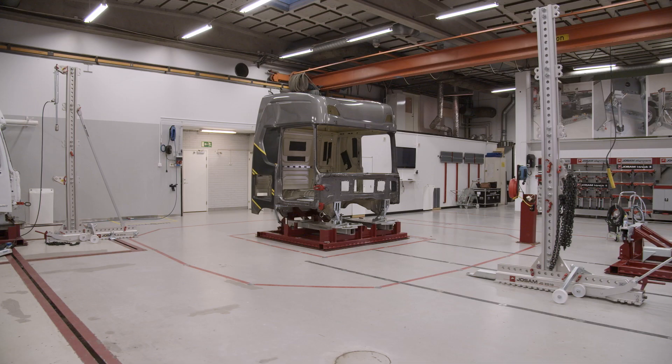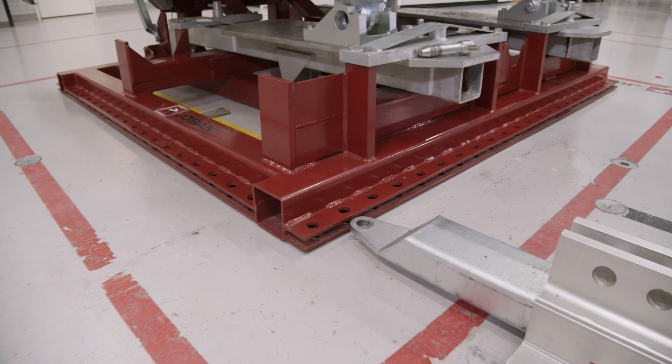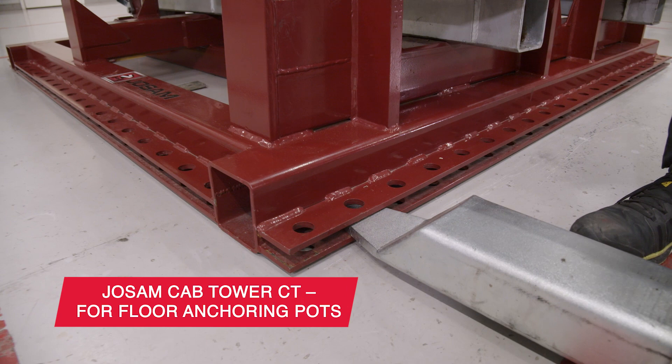With the chain-anchored cab tower and cab bench, you can both push and pull in several dimensions — one of our unique features. This gives you unmatched opportunities to restore the cab to its original shape.